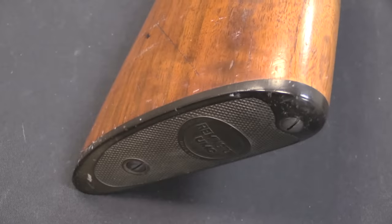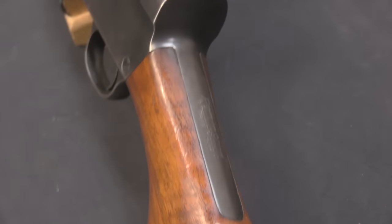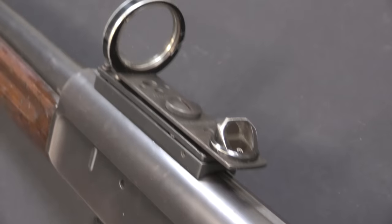Now, there are some people who think that tactical, high capacity, optically sighted firearms are a new and modern thing. Well, not necessarily — there are things that have been around longer than many people think. And this shotgun is a perfect example of it.